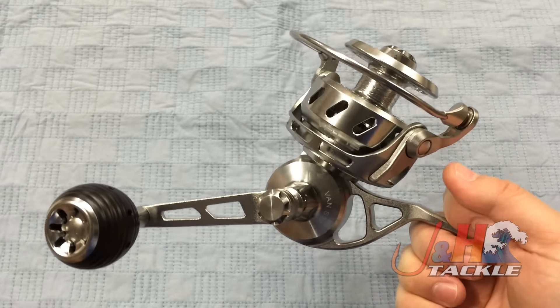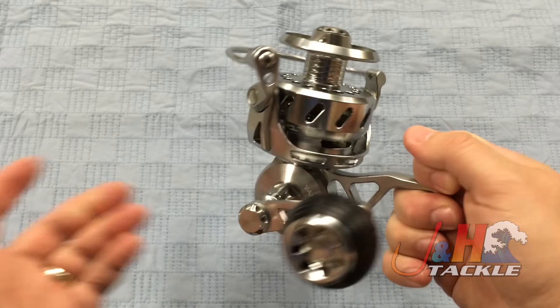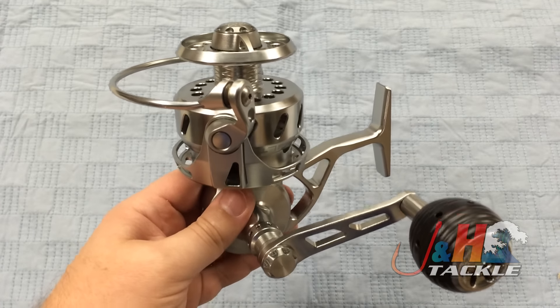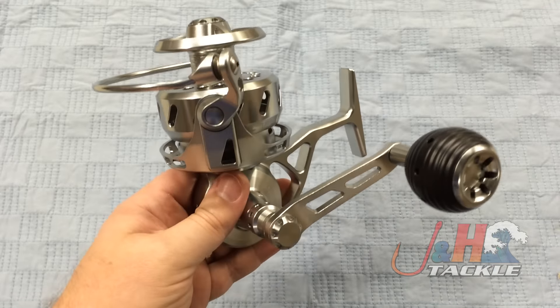It's a totally different platform designed by the same guy who designed the original Vanstall reels. It's all aluminum. It's got a stainless steel main gear, stainless steel pinion gear, and a stainless steel spool shaft coated in titanium. So it's a beefy, rugged reel.